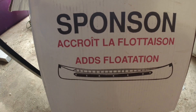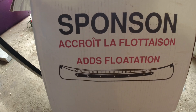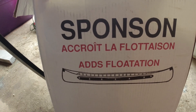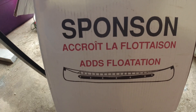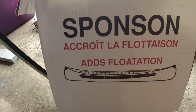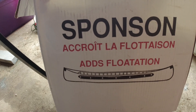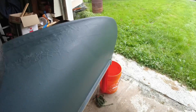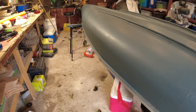It helps make the canoe more difficult to flip over — basically it makes it more stable in the water. I'm gonna put a set of these on. I've been looking at these for years and decided to finally take the plunge and put them on. The gel coat is dry now, nice and dry, so I'm gonna put sponsons on both sides. Stay tuned.